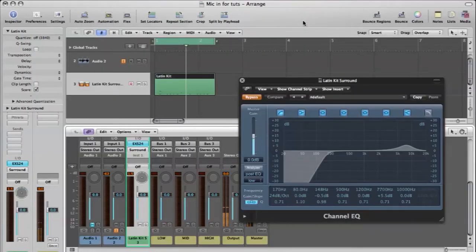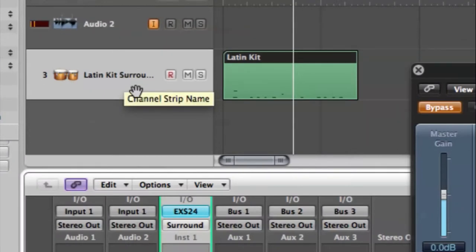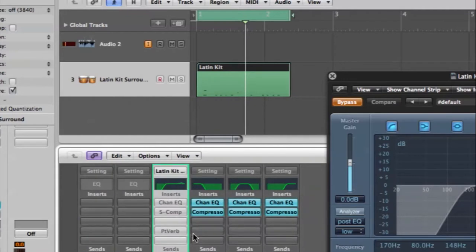I have Logic Pro open here and I have a bongo sample here, so let's take a listen to that first before we add on any effects or anything.